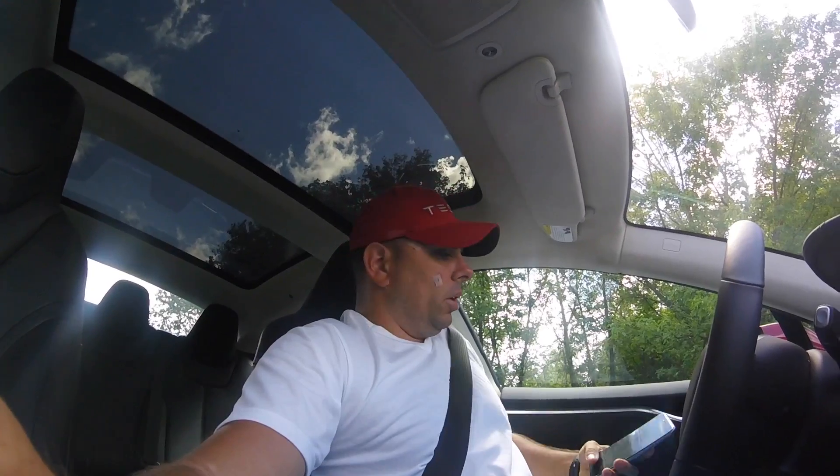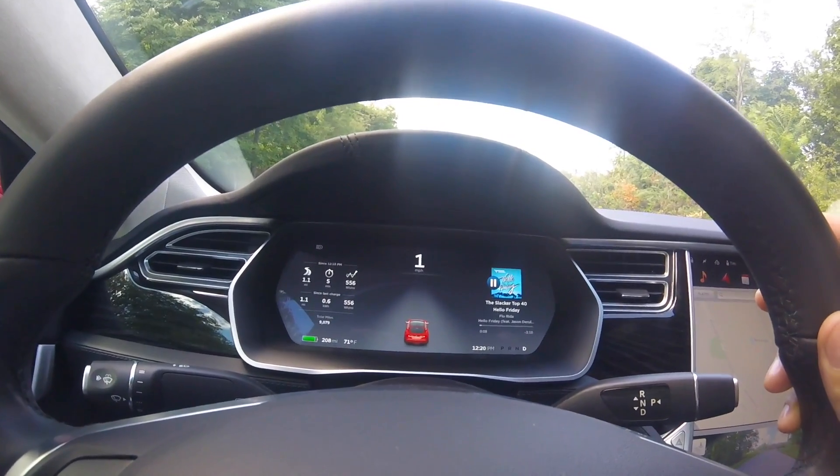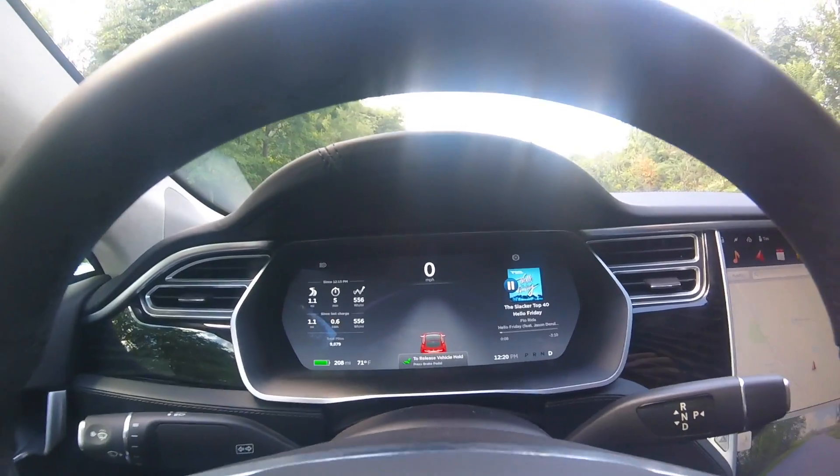I wanted to show this feature in the car — I'm not sure if many of you know about it. It's called the hold feature. When you get to a hill or a red light and you're tired of holding the brake down, you can push the brake a little extra hard and it'll automatically put the car in hold mode. I'm going to simulate that right now. I'll put it in Drive, move a little bit, stop, push the brake in a little extra hard — and if you look right here, it puts it in hold mode, which basically holds the car no matter what you do.